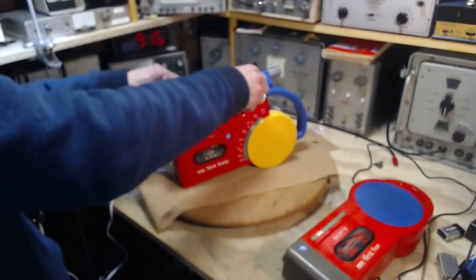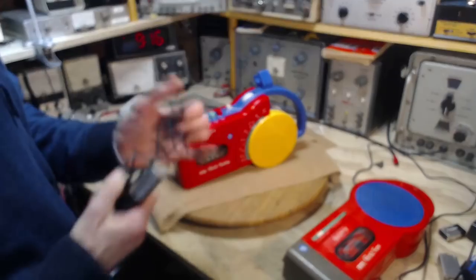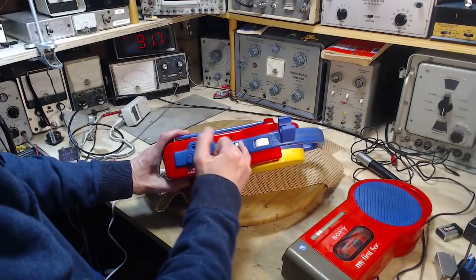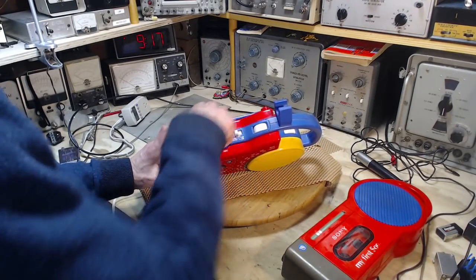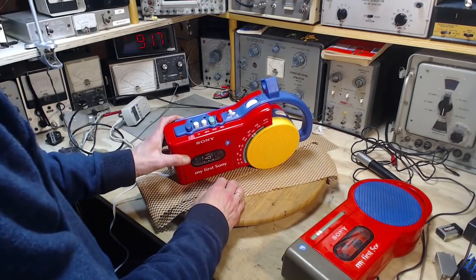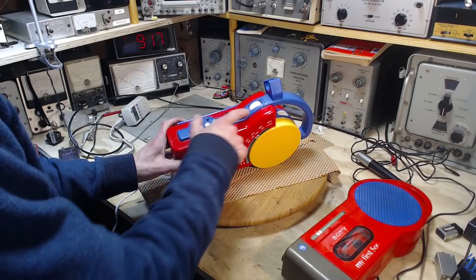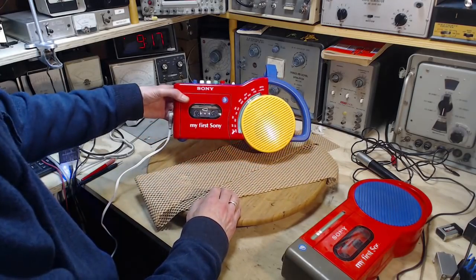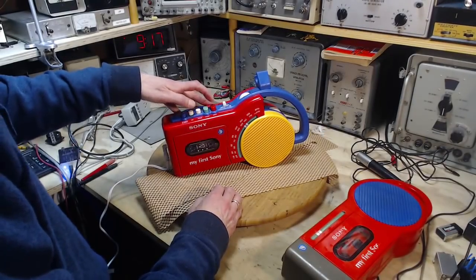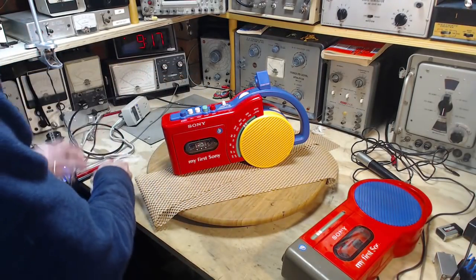So what I'm going to do is I noticed the volume control was dirty — no surprise. You can also see that a lot of dirt has gone down in here. It looks like somebody spilled something into the switch, so this switch is really, really sticky. I think I need to take this apart enough to clean up the volume control and maybe a few other odds and ends. And once we get it apart, we can pull it out of there.